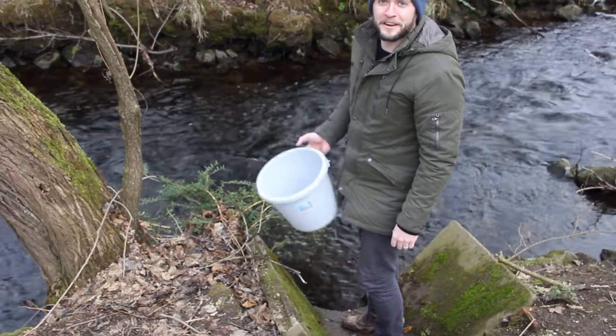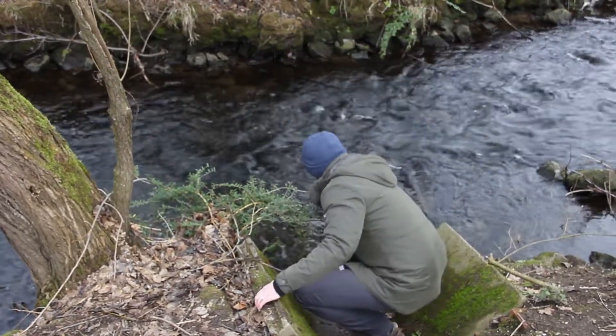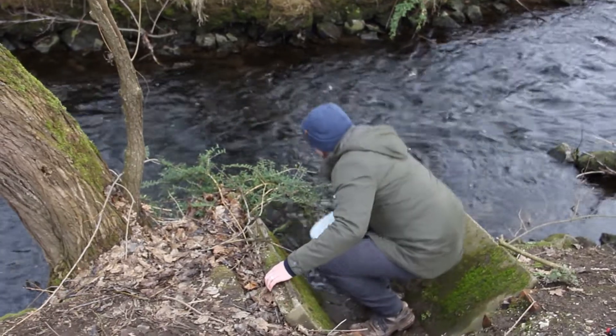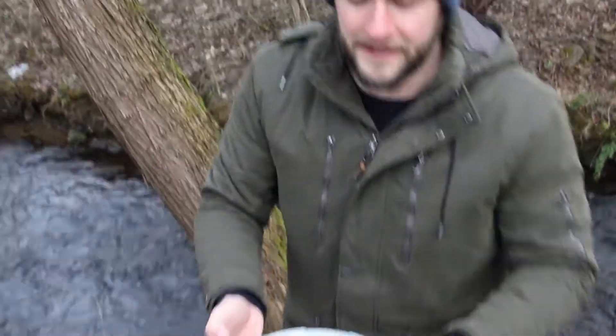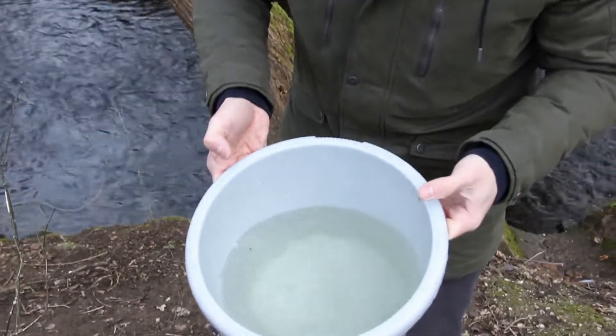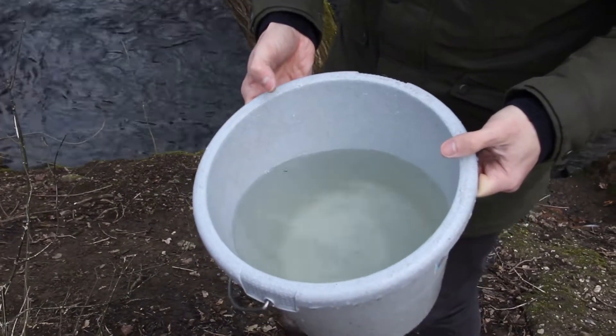We've found our local water source — the Harbach Creek here in Aachen — so I'll take a sample. As you can see, it's not the best quality: a little yellow and some floating debris. We're going to take this and put it into the Aqualoop tap.